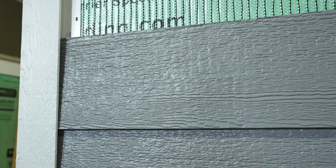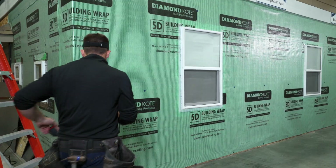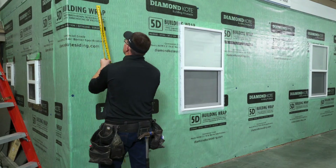Install corners first before installing the siding. A minimum 6 inch clearance must be maintained between the corners and finished grade.